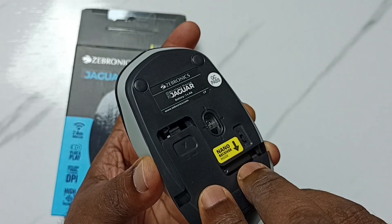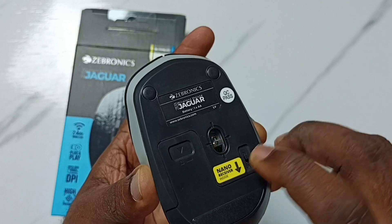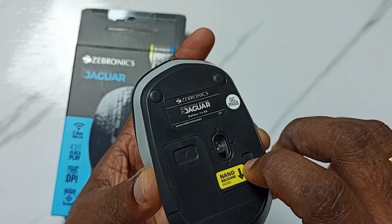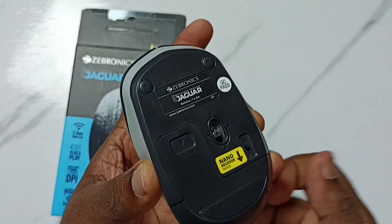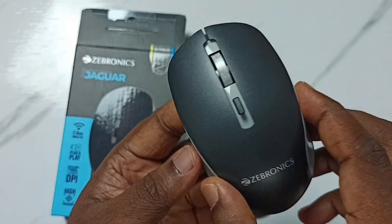Then close the cover and turn it on. Here you can see the light — that means it is working. This is how we can replace the battery of this mouse.